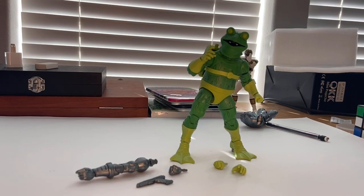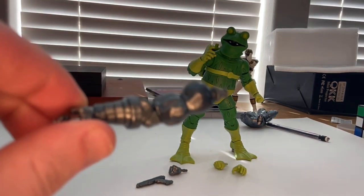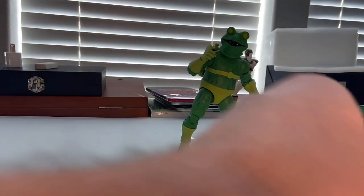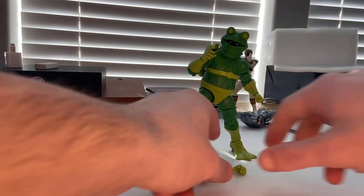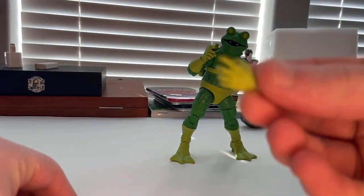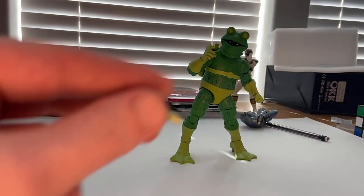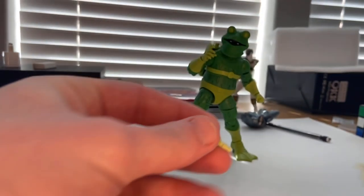For accessories, we get Stiltman's left arm and Stiltman's fist hand to go with that, plus his pistols which we'll go over once we build him. Frogman himself comes with two relaxed hands in neon green and two fist hands.